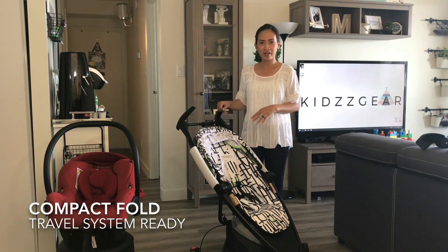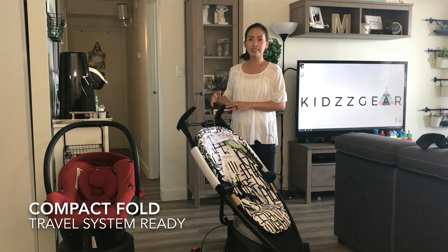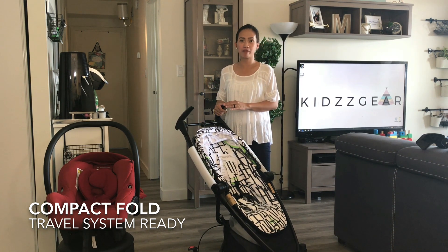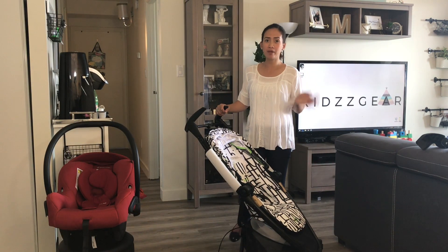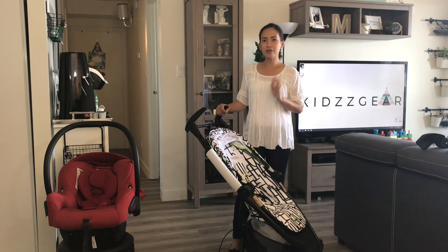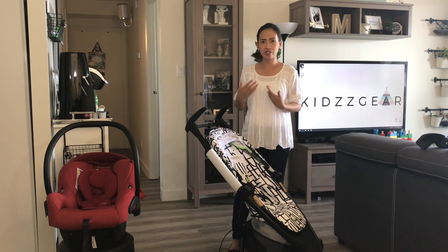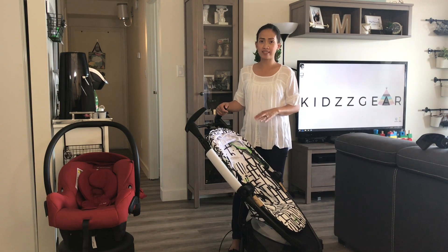What I have here for you right now is a really good option to have as a travel stroller, and also it can be a travel system. This stroller has been in the market for quite a while now and has been rated really high as a travel stroller. But some moms complain about the fold — the reason is, for some, it is cumbersome because it has three steps. But once you get the hang of it, it's easy.